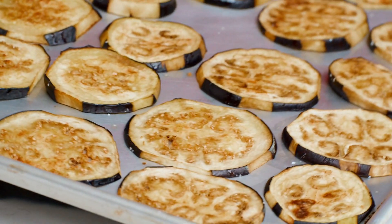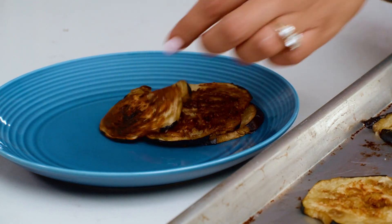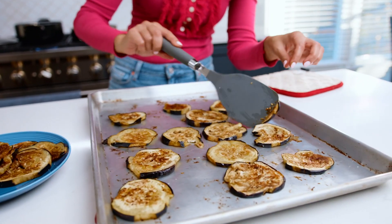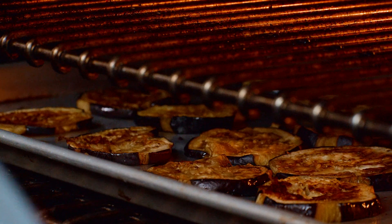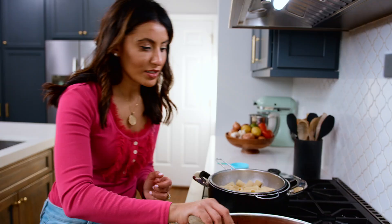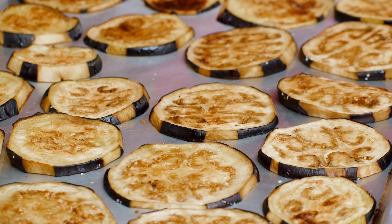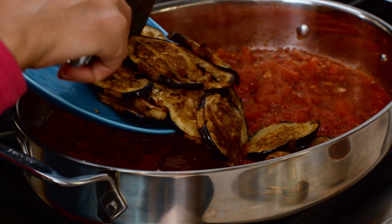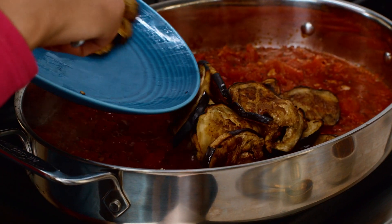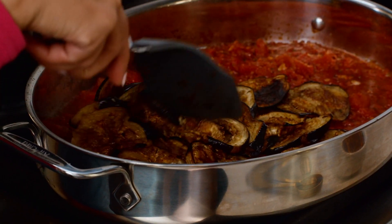The eggplant is looking great. I'm just gonna remove the ones that look nice and done, and flip over the others and put them right back in the oven. The eggplant is so good right now — it's fully melted in the oven, and that's exactly what I wanted. The sauce is nice and thick, so I'm just gonna let them simmer together and let the eggplant absorb some of the sauce.